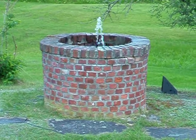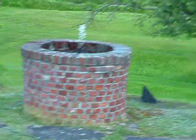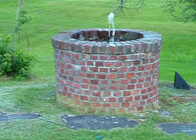Here's a video of a water feature on the cheap. This is the old existing brick well, the original well at the old place.